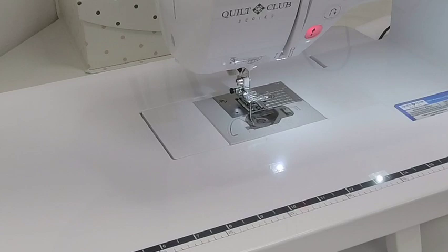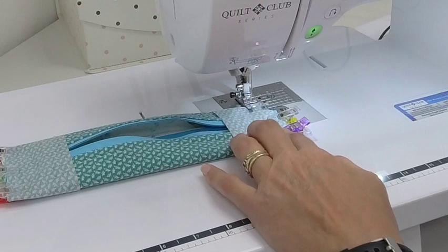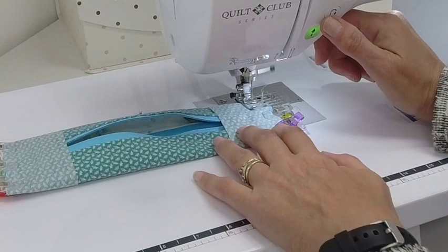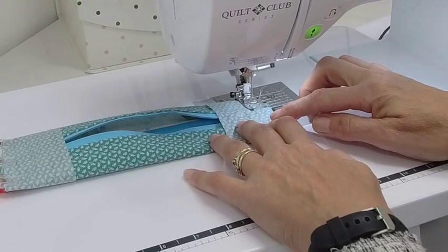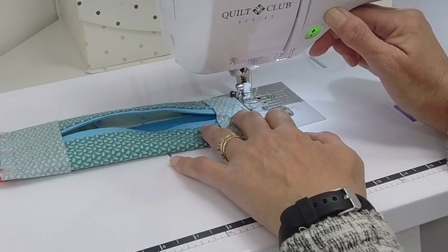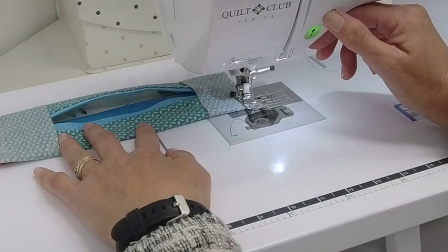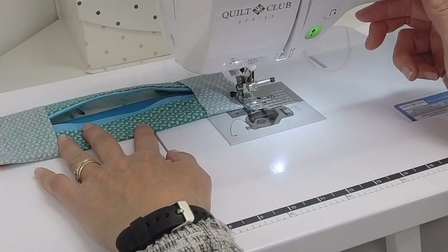Back at the sewing machine, I want to make sure I'm at that two and a half stitch length. I'll put my needle in the middle position, using my presser foot as the guideline on the outside, and stitch with a back stitch, then stitch away. Be very careful when going across the zipper part — that's also where your elastic is. I like to do a back stitch here just to reinforce it, because the zipper's there and that elastic is going to get a lot of pull. You want to make sure you give that a nice tight stitch.